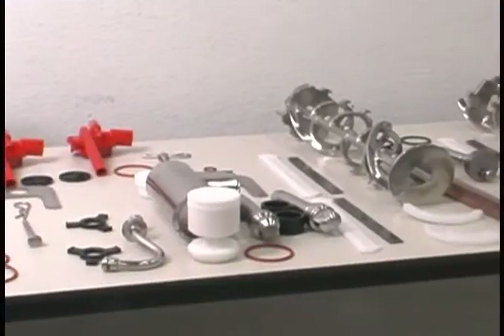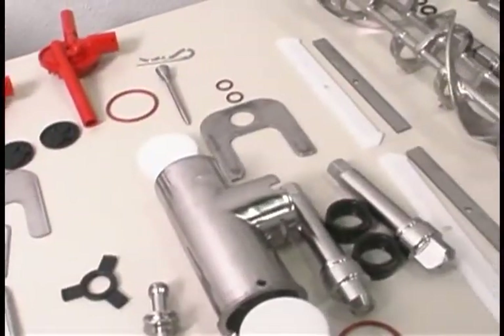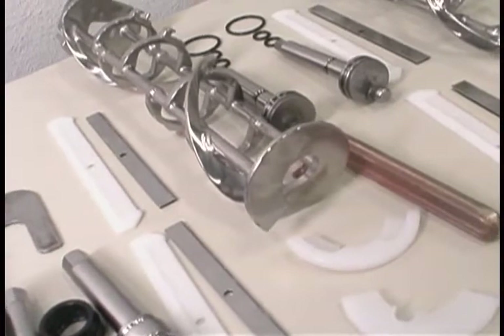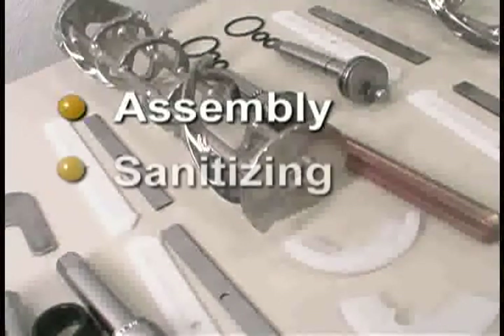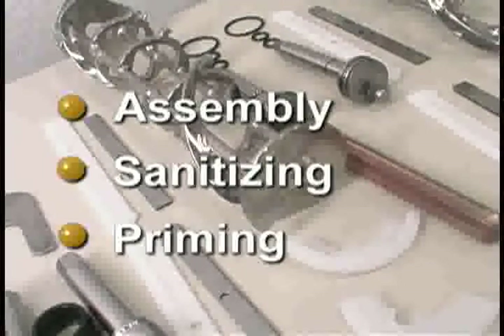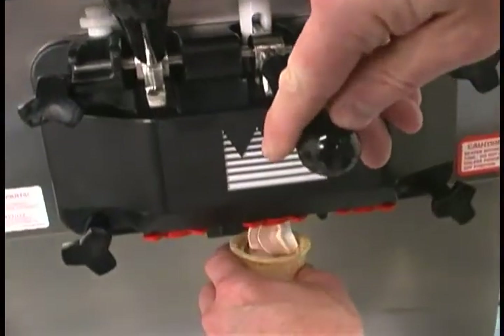When you enter the store in the morning and find the parts of the machine disassembled and laid out to air dry from the previous night's cleaning, you will need to assemble the parts into the freezer, sanitize them, and prime the freezer with fresh mix in preparation to serve your first portion of the day.